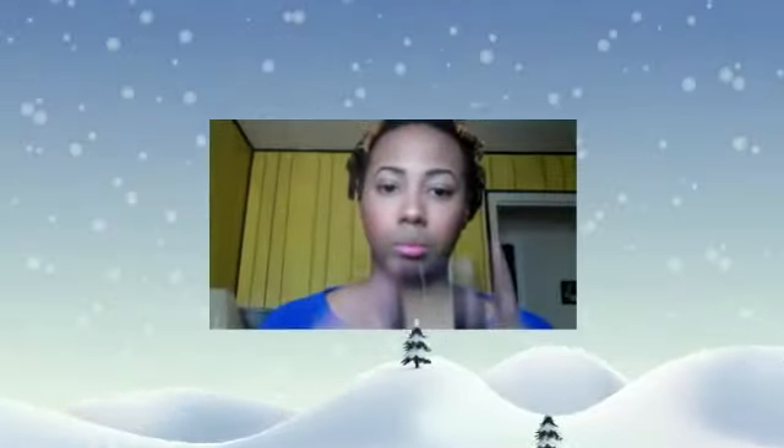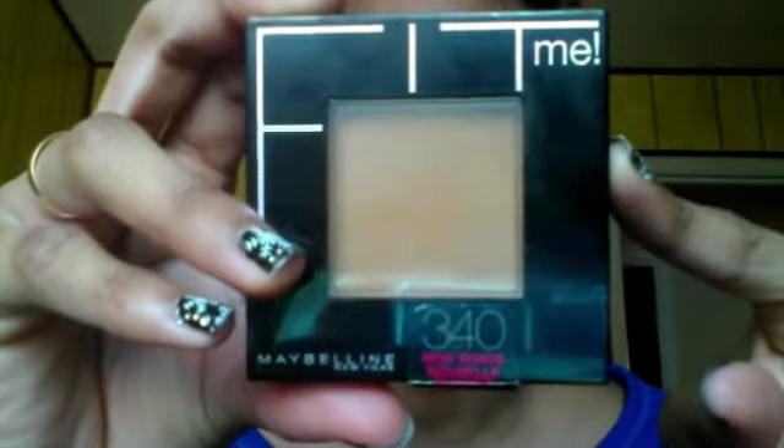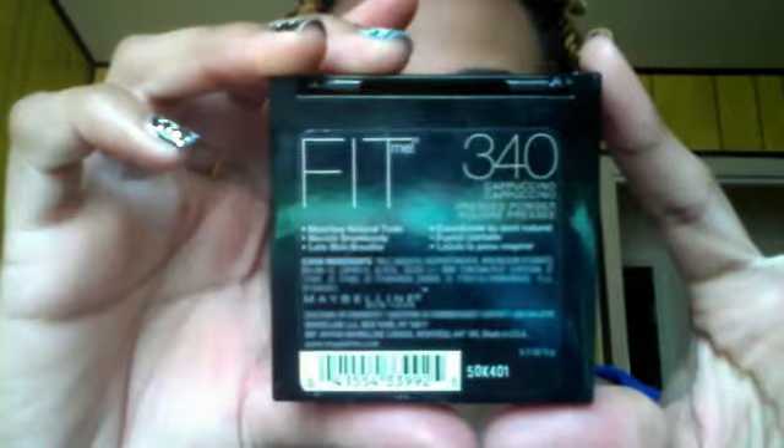I'm just gonna set all of that with my Maybelline Fit Me powder foundation in 340. I absolutely love this foundation — it matches my skin tone perfectly.